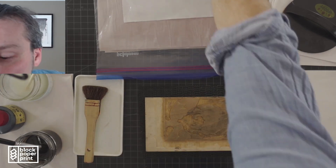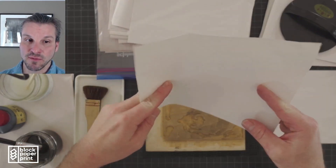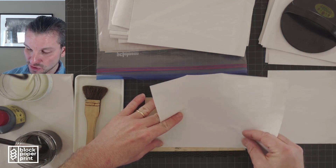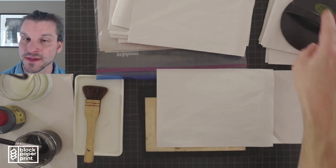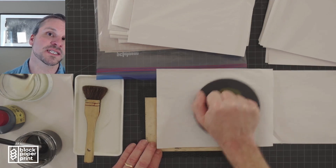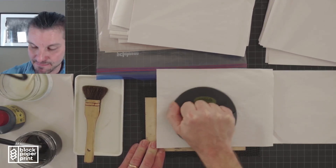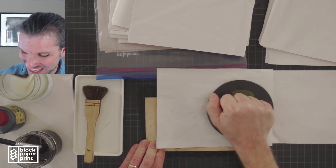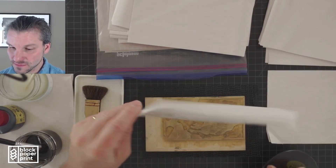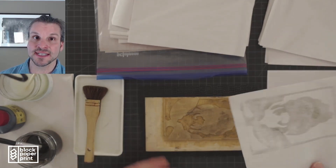Now I'm going to pull my first proof. Remember, this is going to be light. When you hold your printing paper, hold it scissors — just like I showed you before with your thumbs free. Slide the first corner into your kento registration, pull the paper taut, and drop it down. Now take the baren and rub it across the whole block surface area, then do little dime-sized circles after that. This is my very first proof — it is light, but it's going to build up over time.